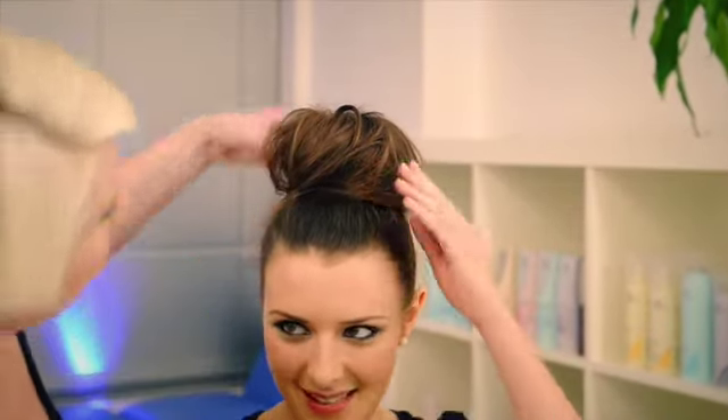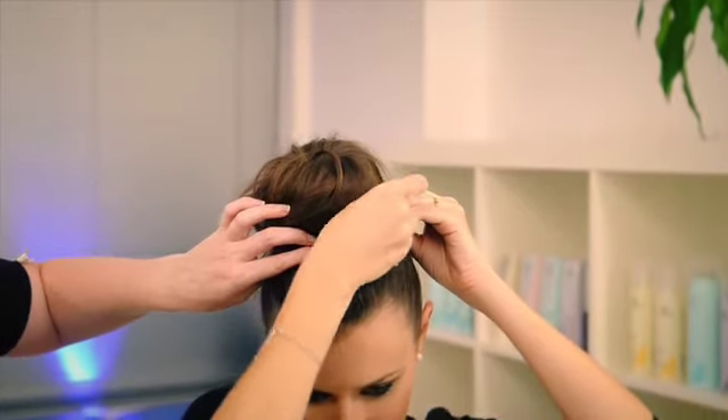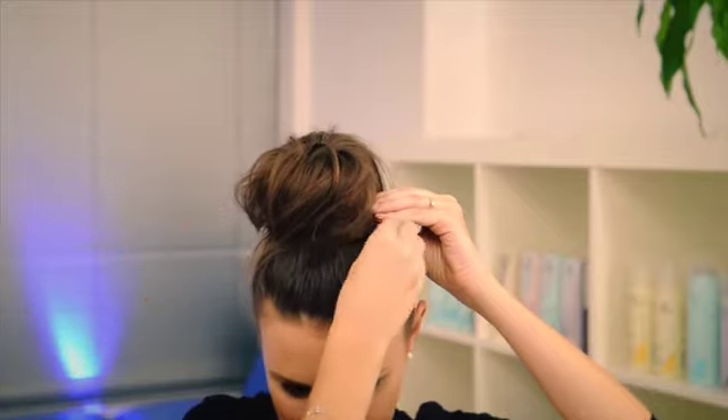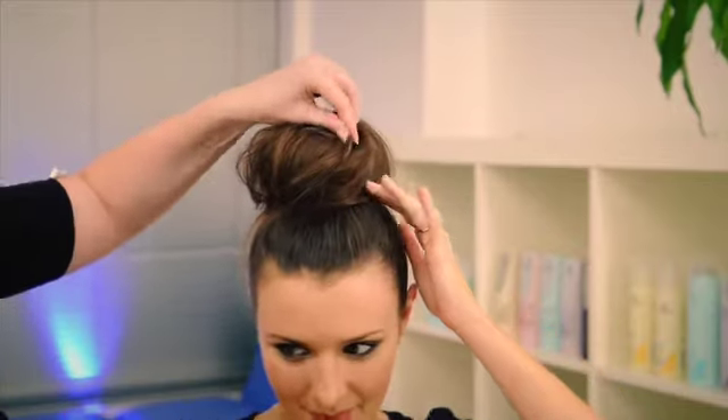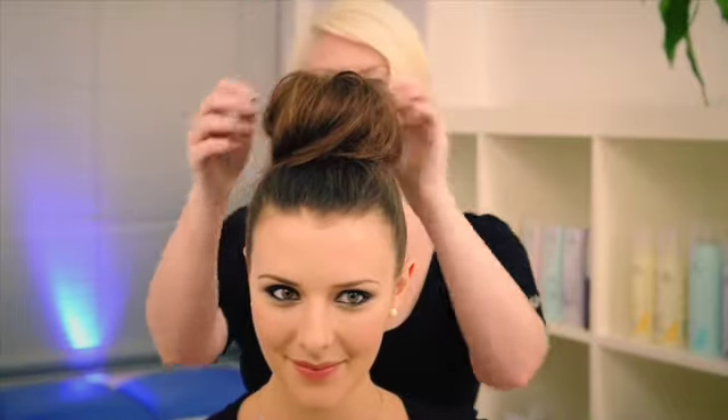Secure at the base with pins or grips. Ruffle with fingers and secure in place. Spray liberally with hairspray to finish.